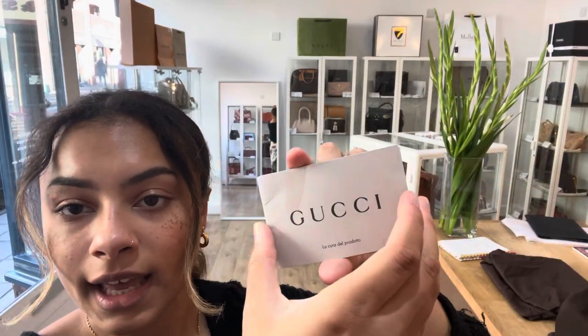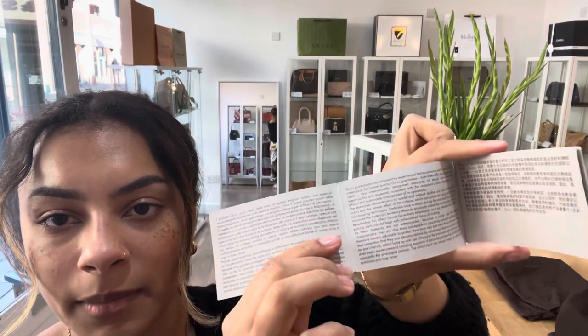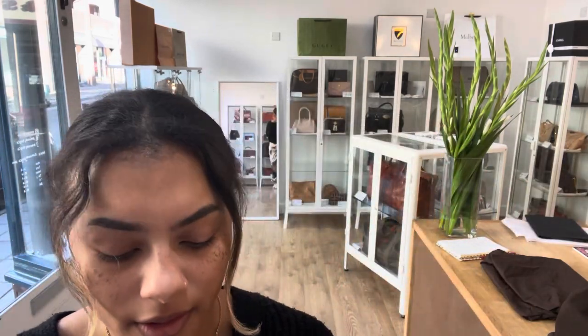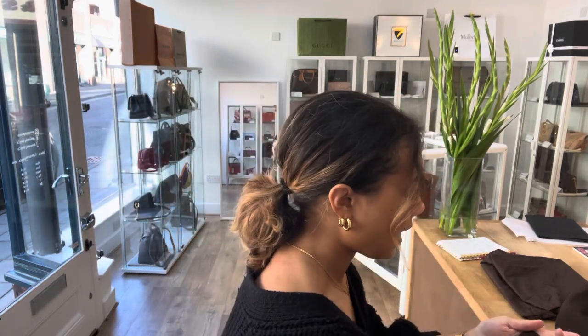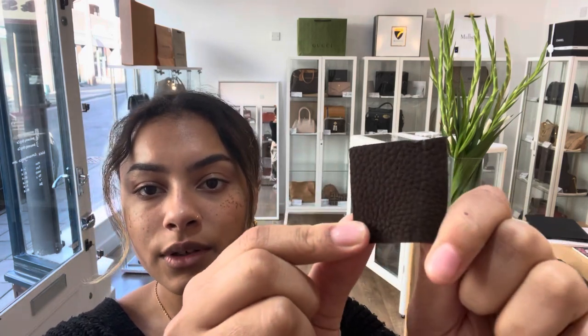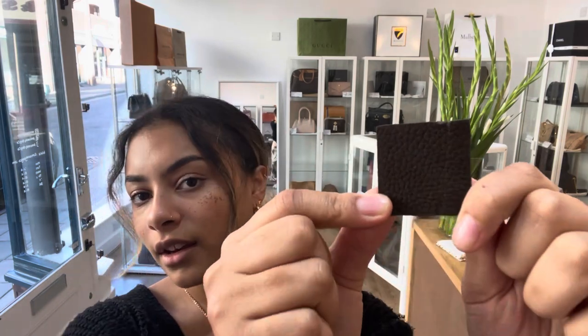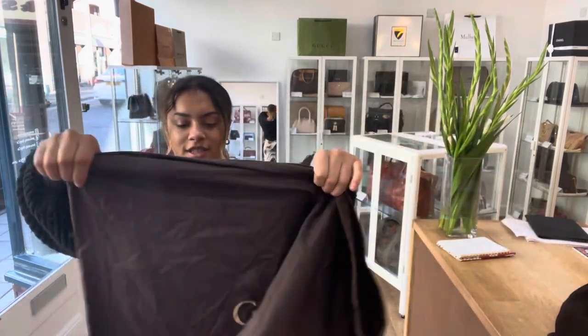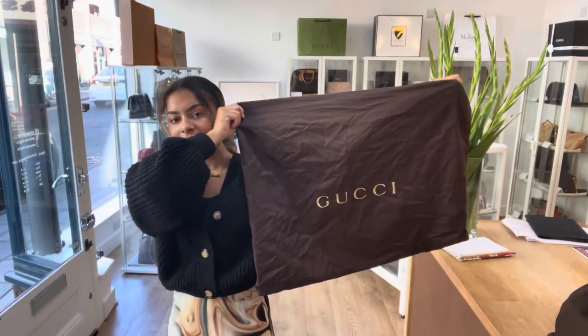So I'll show you what this bag comes with as well. We've got a Gucci care card — that's got all the information about care for that leather in there. And we've also got a little Gucci control card as well, and then a little fabric swatch of that Nubuck leather as well. And of course, we've got this huge dust bag to keep it protected.